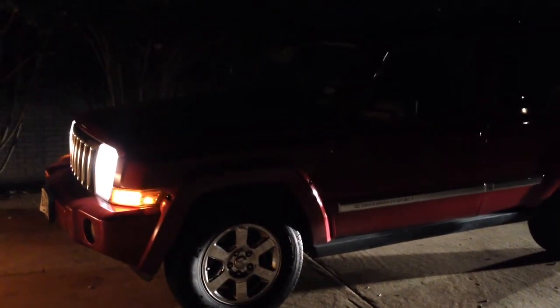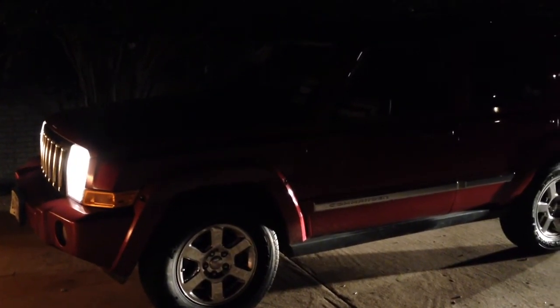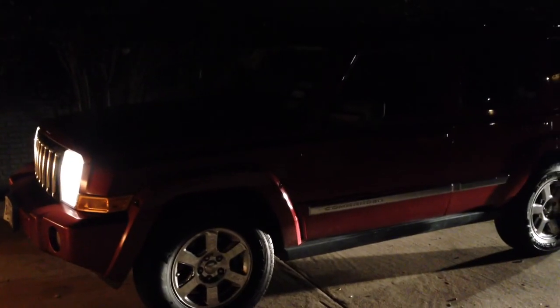Alright, right on time, on the money. I'm going to turn it off, shut it down like it's supposed to — and that's a wrap. 2006 Jeep Commander, Auto Impressions baby, we out.